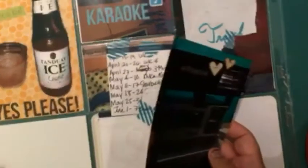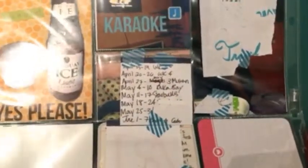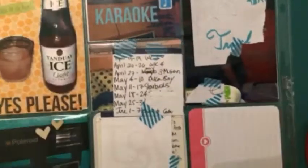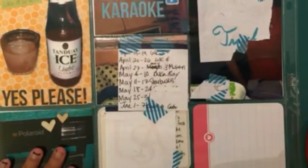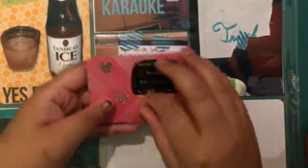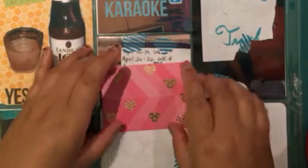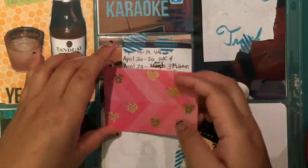That's pretty much it for this photo — very simple. Sometimes you have to try not to over-embellish because it just overwhelms the whole page. So on to this 3x4.